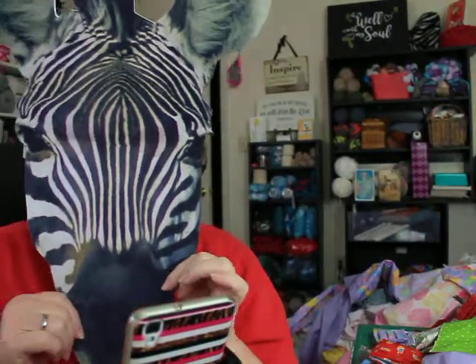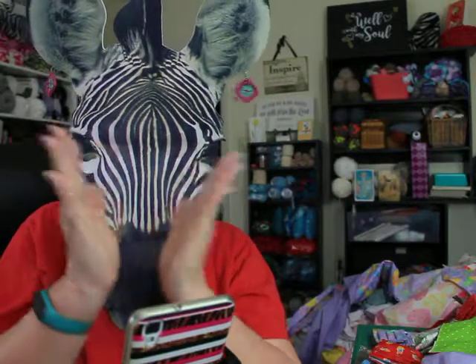Oh my goodness! It's a very exciting day. I have happy mail. And we're going to get right in it.